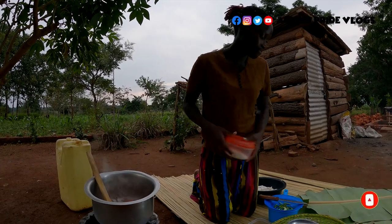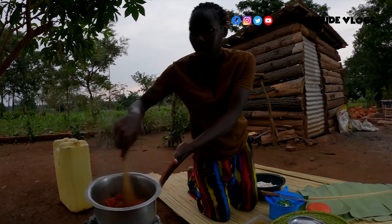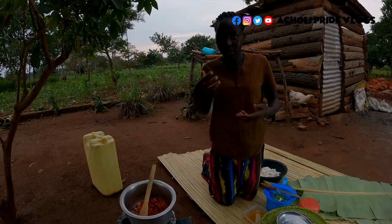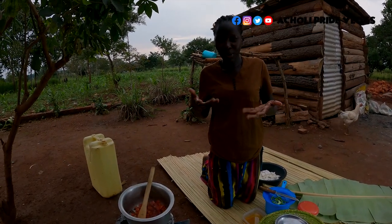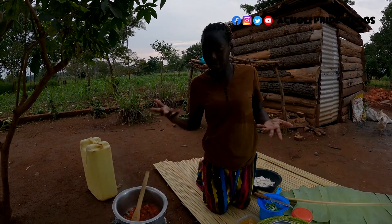Some salt — I particularly choose to add it after adding the tomatoes because it quickens the cooking process of the tomatoes. I feel like it makes the tomatoes cook faster.